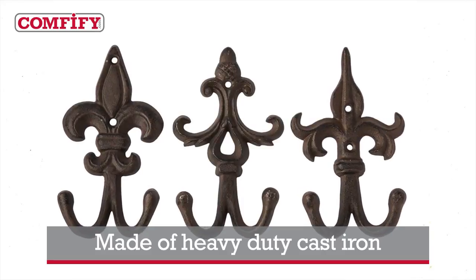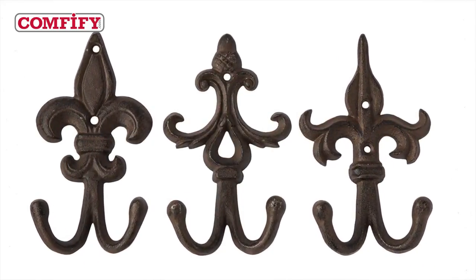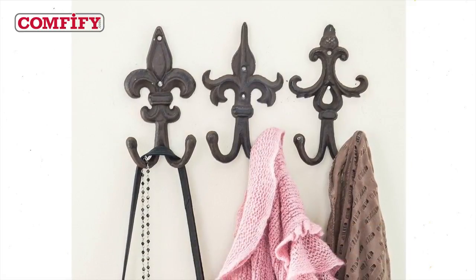Made from heavy-duty cast iron, these three decorative wall hooks add grace anyplace. They're treated to look rustic, but believe us, they won't rust. You get three different hooks, screws and wall anchors too, so putting them up is simple.